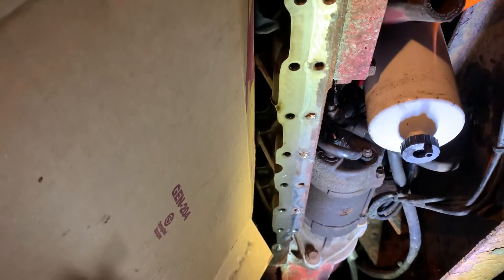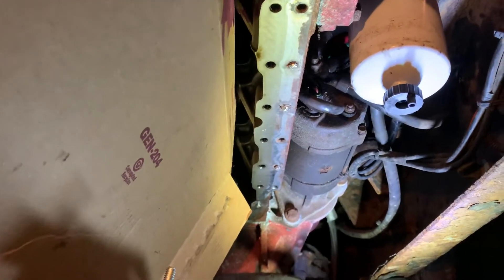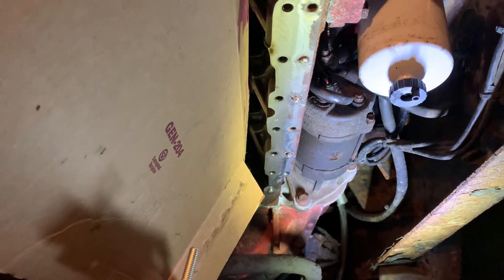The question is, what do you do to extract the rest of the stud that's stuck in the block, or whatever you're trying to get the stud out of? The best success that I've found is with a welder.